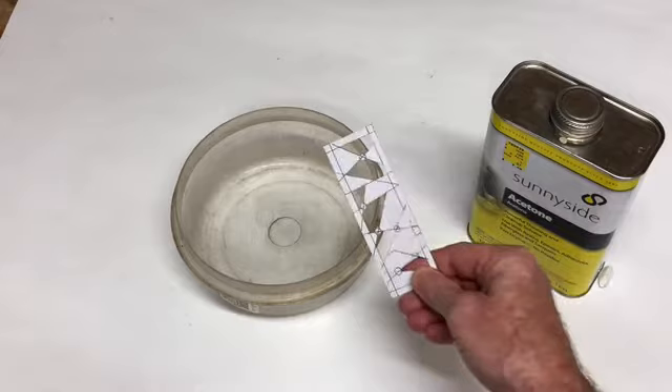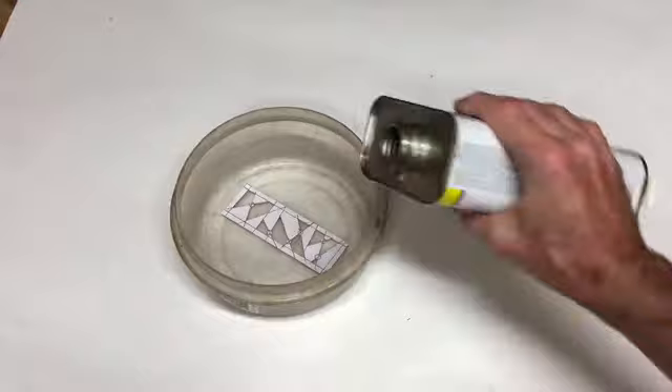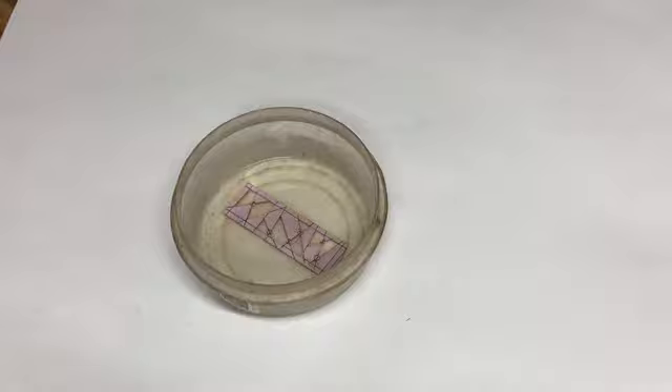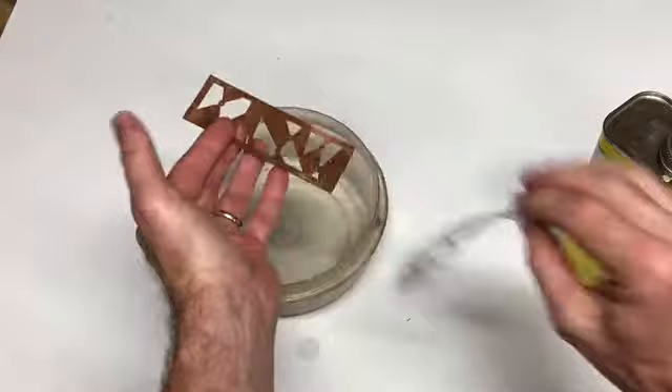Now we need to take the paper off the bookmark. Place the bookmark inside a container and pour some acetone on top — this will remove the paper from the metal. Let it sit for about 30 seconds, then take it out and peel back the paper, revealing your design.